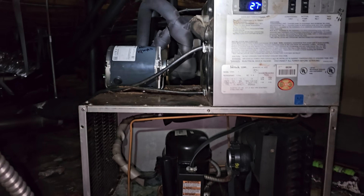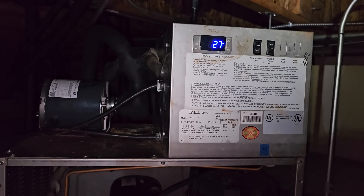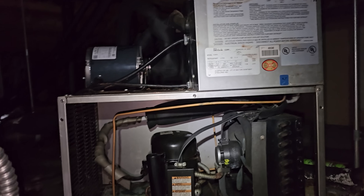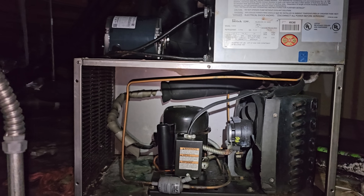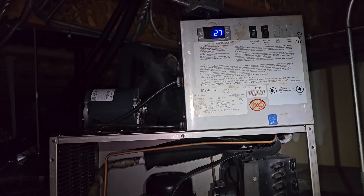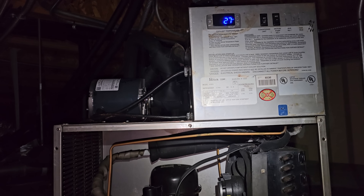We are called on a glycol unit not working. This is a beer chiller unit — it circulates glycol for a long draw draft system to keep the beer lines cold from point A, which is the beer walk-in, all the way to the taps in the bar.